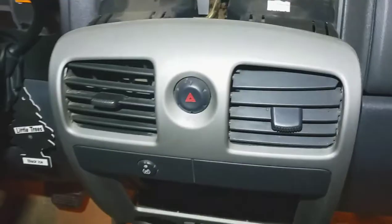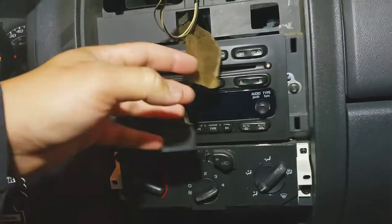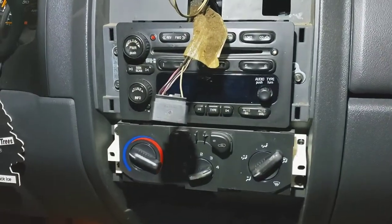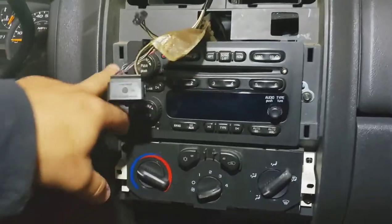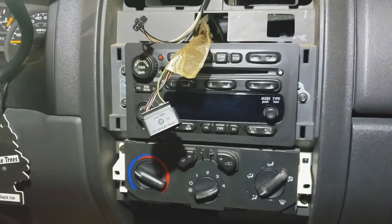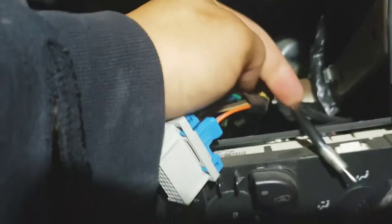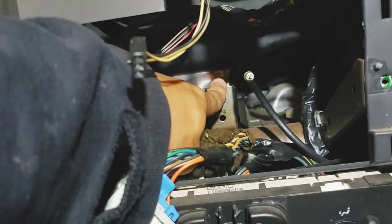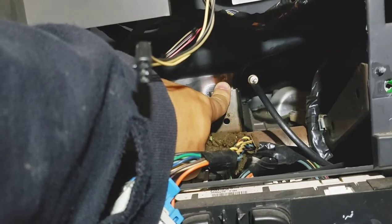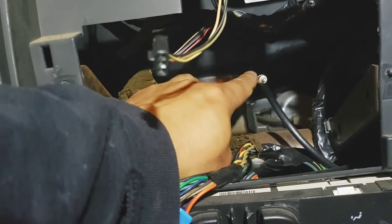You also need to unplug this one — it looks like the traction control but it's the hazard traction control. It's a 7mm. Unplug that and I'll show you what the back looks like. The old radio is out — just one plug and the antenna adapter. It looks like you don't need to bend this bracket since the radio is a half-DIN size, one of those small-bodied ones. But if you have a full-size double-DIN you will need to bend it because it will hit.